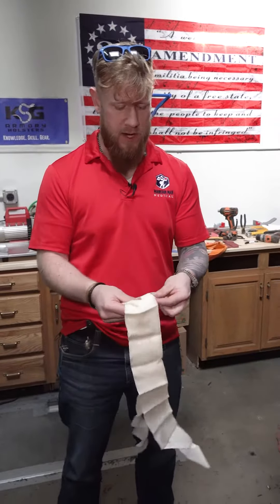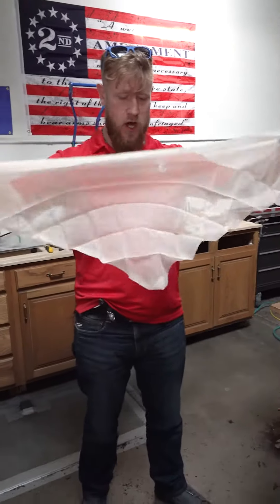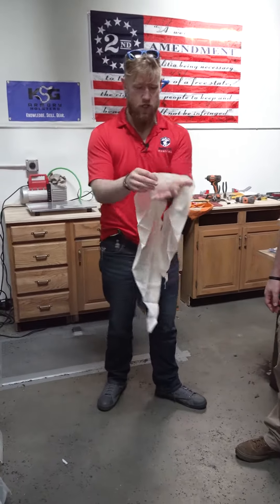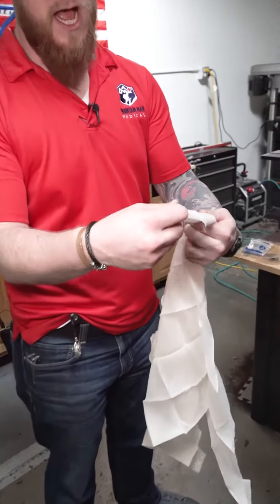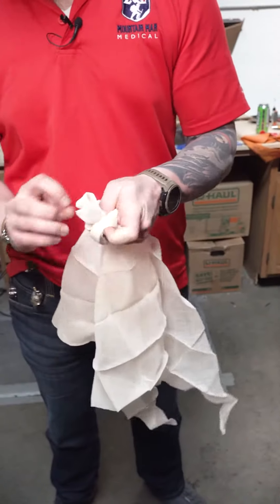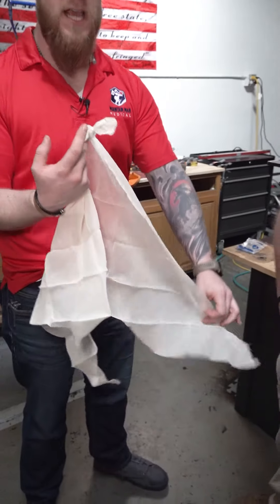What we're going to do is pull this out and get it completely unwrapped. We can see why this is called a triangular bandage, because it's just a long triangle. If we take the short end of the triangle, we can take it and tie a little knot down at the very bottom of this corner, and what that's going to do is provide us a nice little pocket here to take care of this injury.